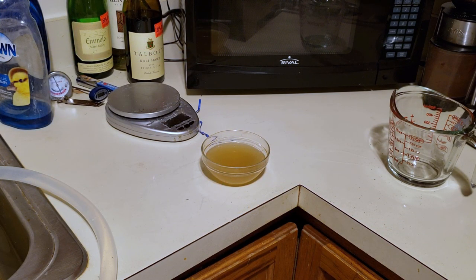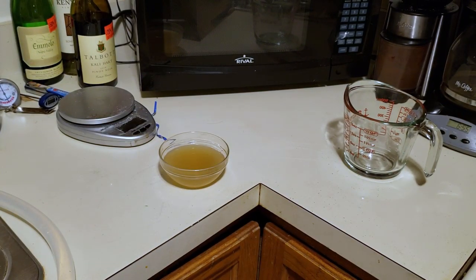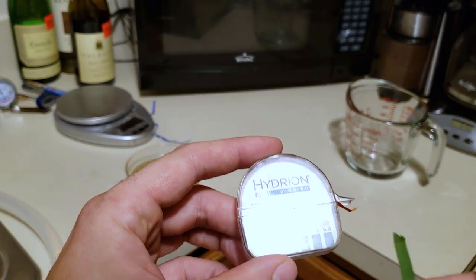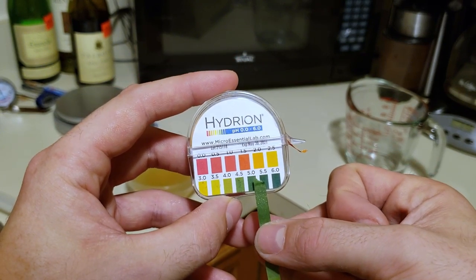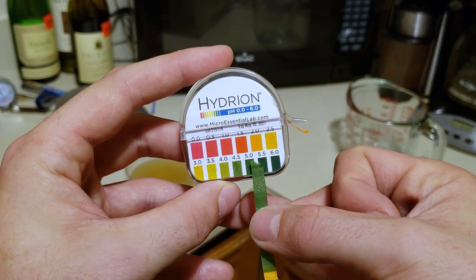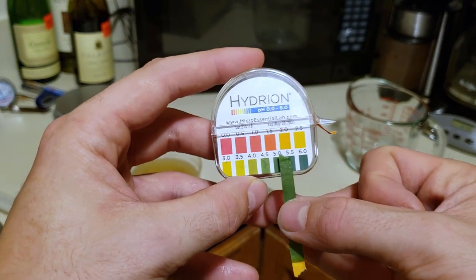For my pH measurements I've been using pH strips here instead of an actual pH meter, simply because I can't afford a pH meter right now. Until that happens I'll be using pH strips - it's good enough to get us in the ballpark. Ideal mash pH is about 5.2, and at the moment this looks about right. In the color I'm seeing it looks like it's between 5 and 5.5, so I think we're good.